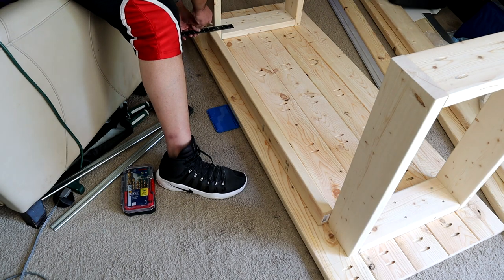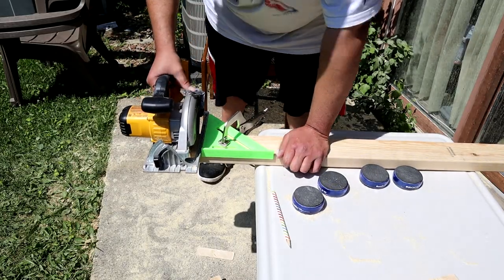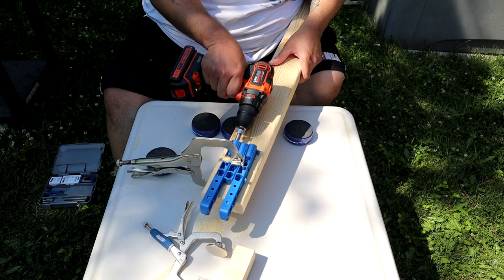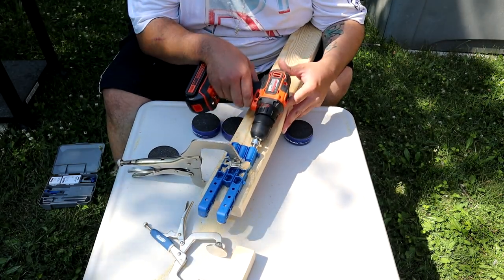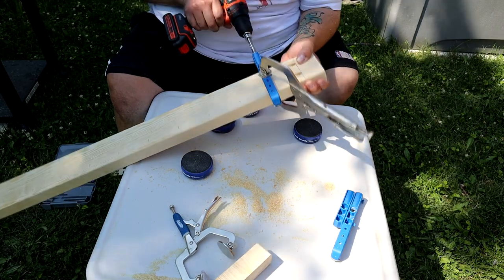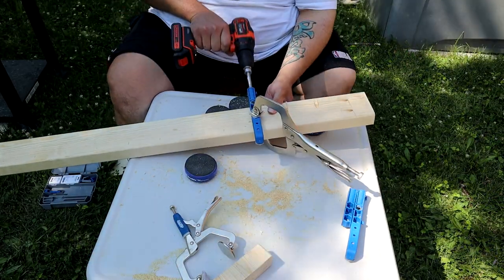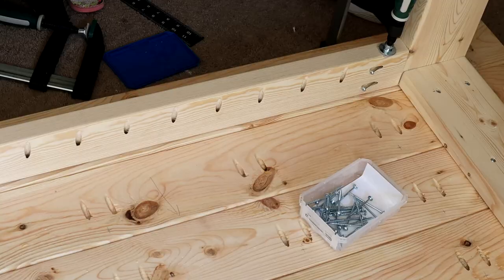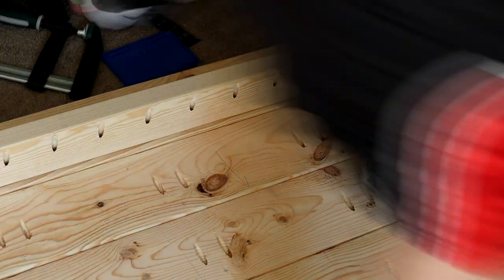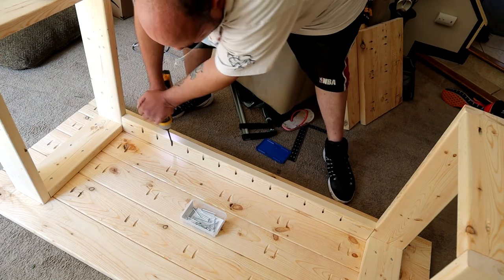This is the apron or brace — this is what's going to keep your legs sturdy so they aren't wobbling back and forth. I made a rough guess and had to take a couple cuts just to get it nice and snug. Now it's time to drill some more Kreg holes — I did two holes on each side. I went a little overboard and drilled holes about every two inches, but you really only need them every six inches, so I screwed in every other hole. I used a wood clamp to hold it in place and just screwed it right in — same thing on the other side.